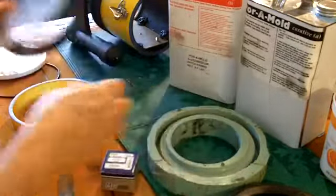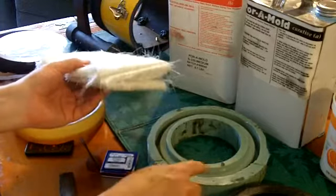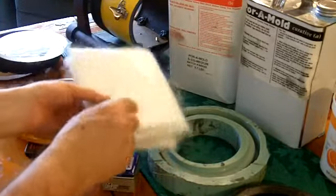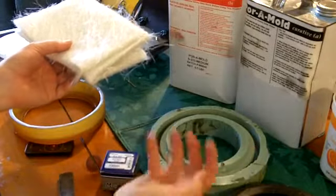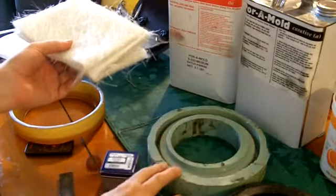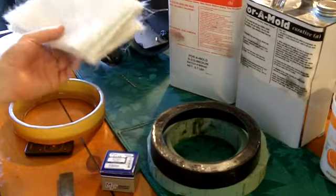Don't forget to add your strips of fiberglass — use chop strand, not cloth, as cloth creates too many air bubbles. Cut small strips like large band-aids, press them in so the little hairs aren't sticking up, then add the resin. When you're done you have a very sturdy lens cradle. That's how you make your lens cradle.